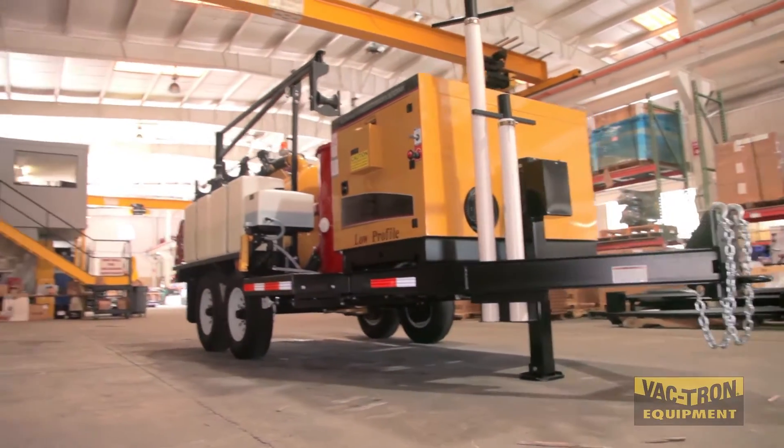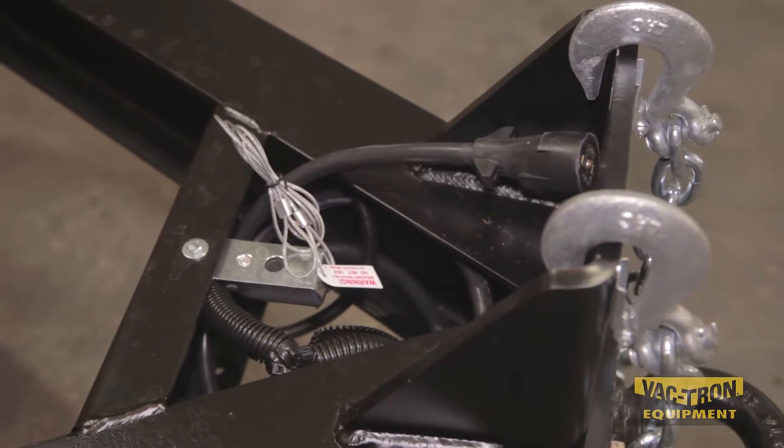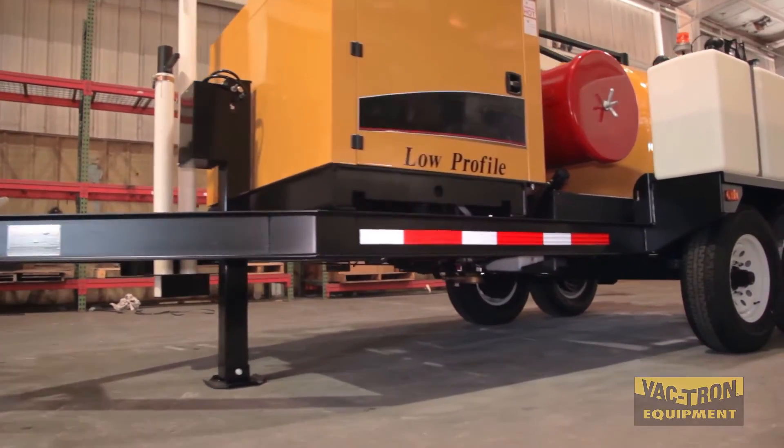Vactron's low profile trailer has an adjustable pintle hitch so that you can tow the equipment completely level. The trailer frame is a sturdy I-beam construction.